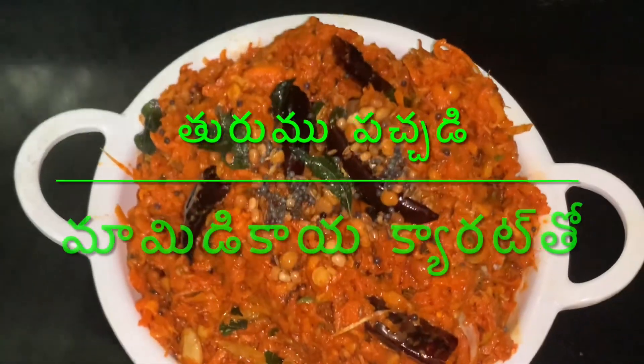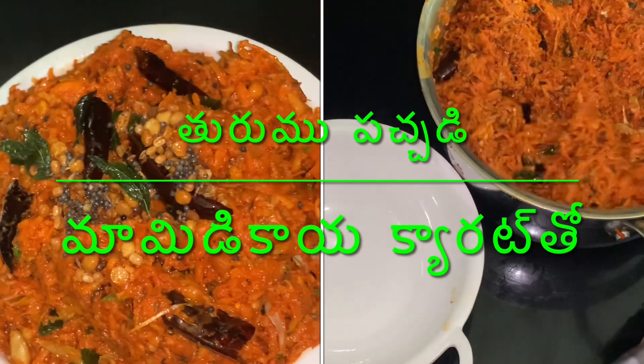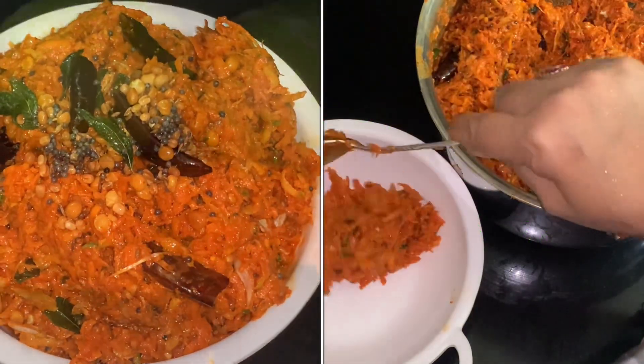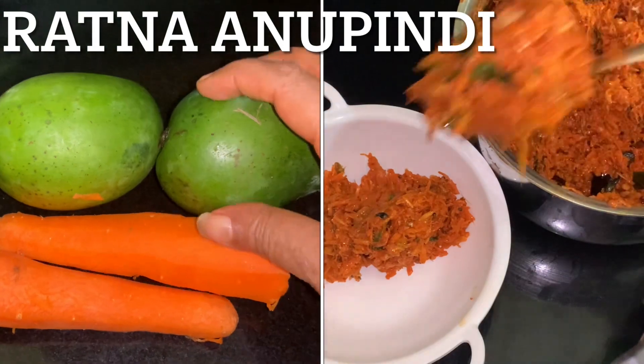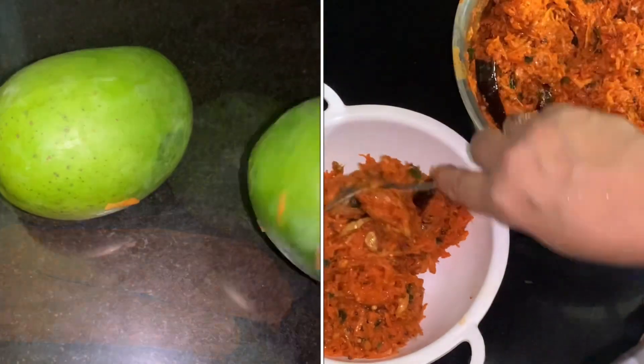Hi Friends! We are doing a variety of cutlets today. During the season, we have to do a variety of cutlets. It's very easy to do.